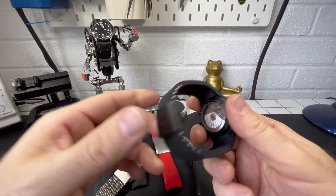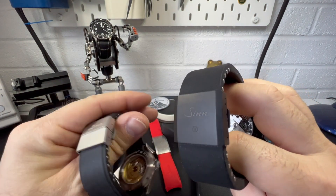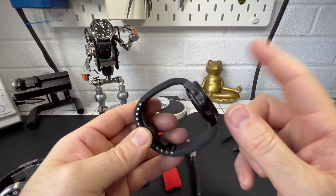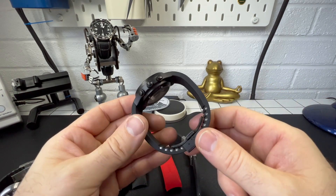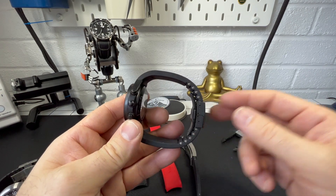But there you go — that's just a quick walk around the new butterfly clasp from Zinn. Only a short video. There'll be plenty more Zinn reviews coming. If you like the channel, like and subscribe, and stay safe out there. I'll see you at the next one. Bye.